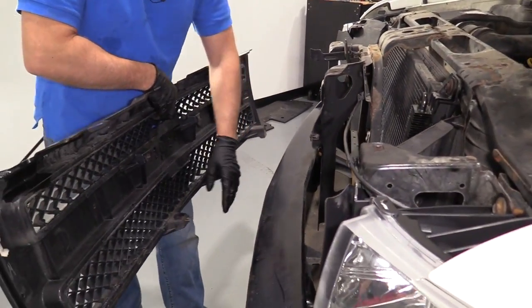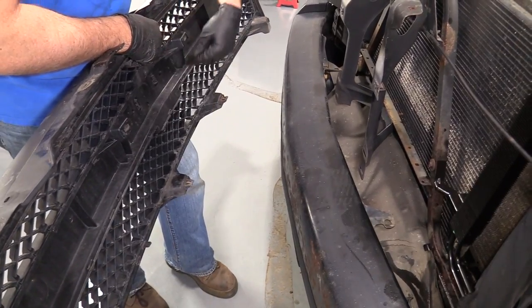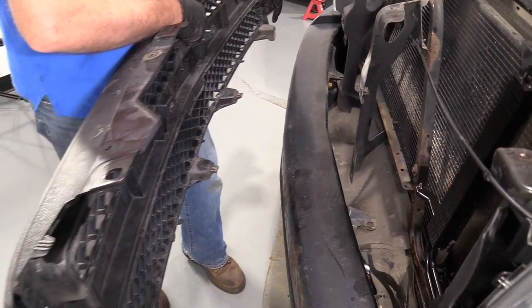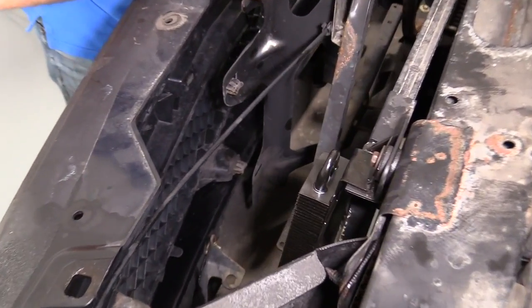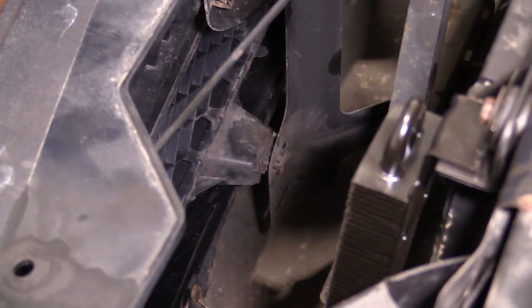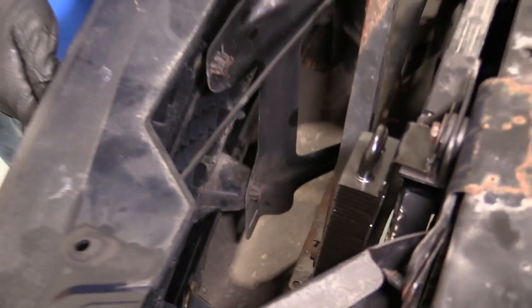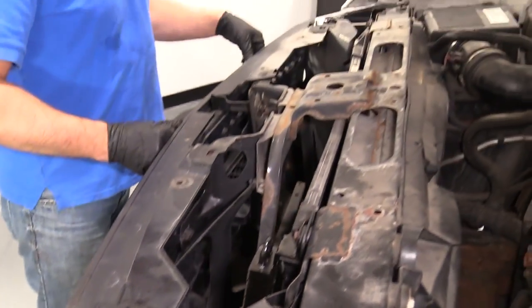Now we're going to line these clips up. We only have two that are not broken — the rest of ours are broken. So on your vehicle it may be different. Just try to line those up on the side and then down below, and once it's lined up, just push it into place just like that.